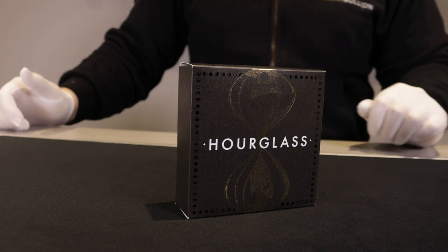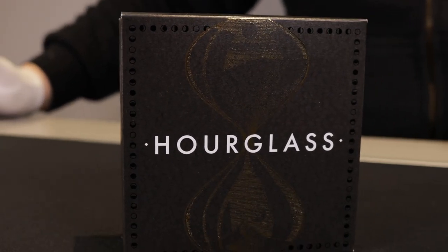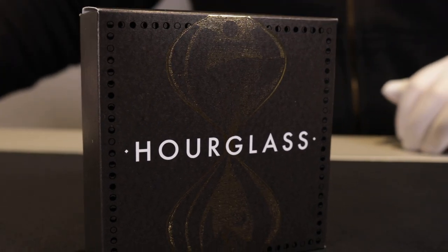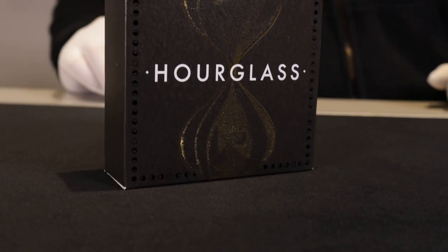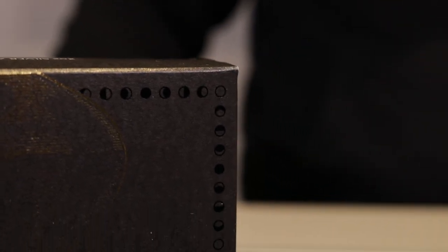The outer box has a dark design with a golden outline of an hourglass with 'hourglass' written in white over the top. If you look closely you can see the different phases of the moon down the side of the box around the edge.